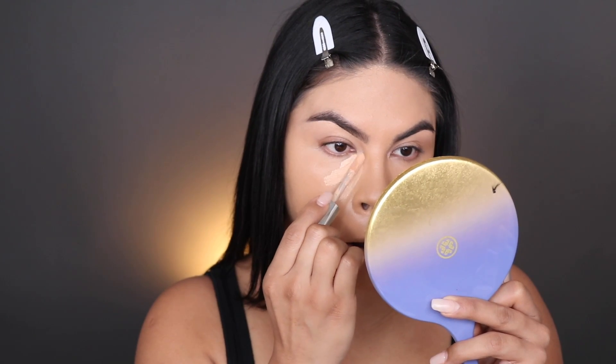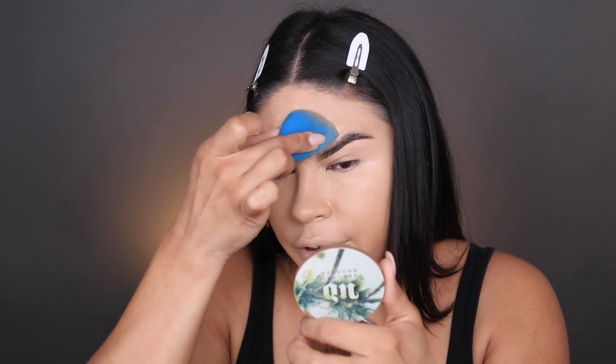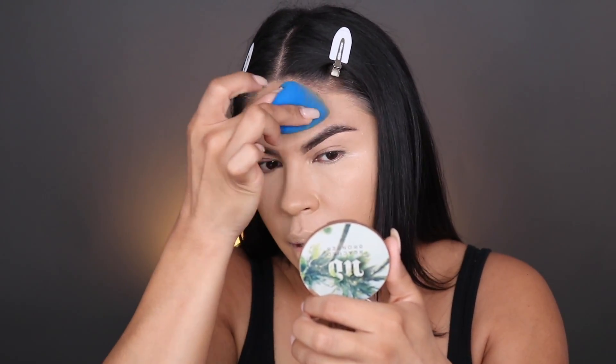To highlight underneath my eyes I'm gonna be using my Jouer concealer in the shade Biscotti — we're just gonna apply that underneath. One thing about the holidays: they can't really come for you for being extra with your makeup because it's expected! With this concealer you definitely have to work in sections because it does dry down and it is full coverage, so I like to do one eye at a time. I want to know what your guys's favorite holiday food is — I just love when my mom makes her turkey. Most turkeys are really dry but my mom's turkey is so juicy! Now picking up my Translucent Powder by Laura Mercier, we're just gonna set the under eyes.